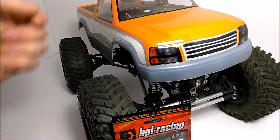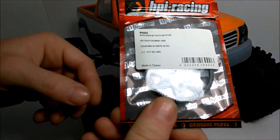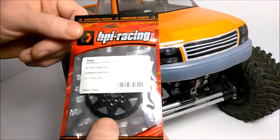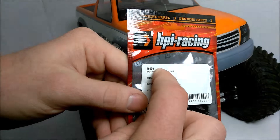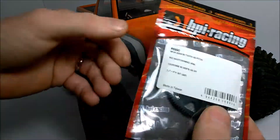Welcome back to Beyond the Scale. We're going to do a tips and information video on changing the spur gear on the mud truck. This is originally the HPI Wheelie King. Here's the spur gear — 92 tooth, 48 pitch. Part number is 6990, and I think it's about $6.00.